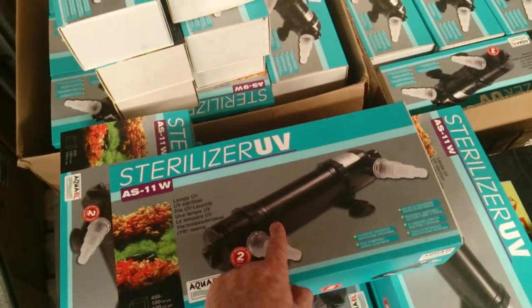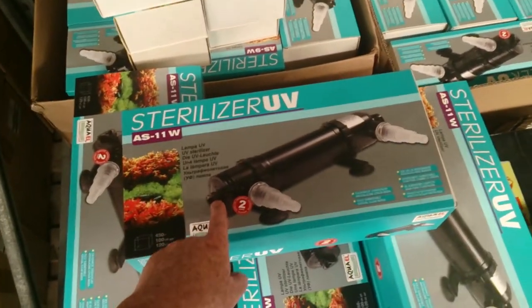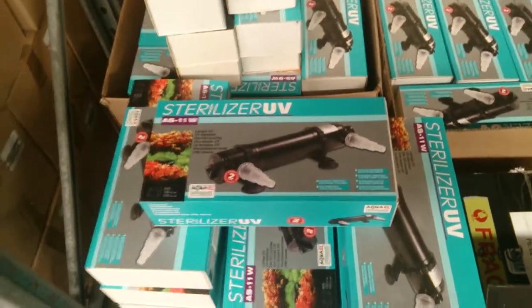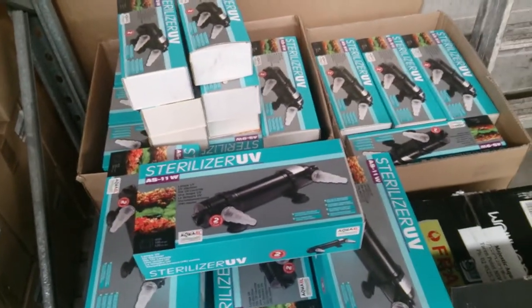These units can also be taken apart, and the UV component of this unit can be adapted to the Aqua canister filters as well, allowing you to have UV sterilisation built into your canister filter.